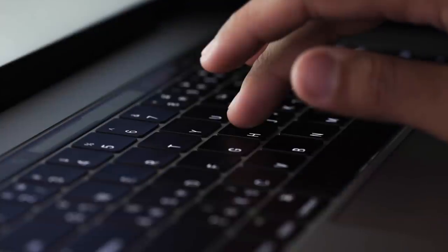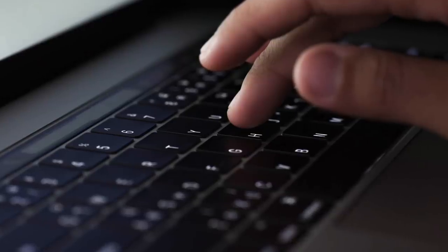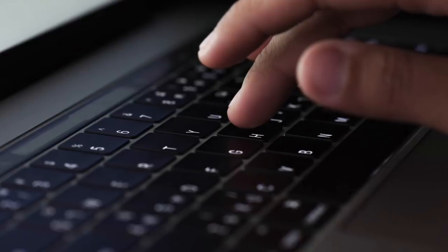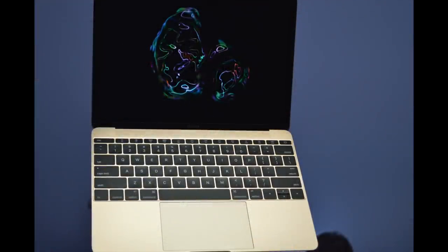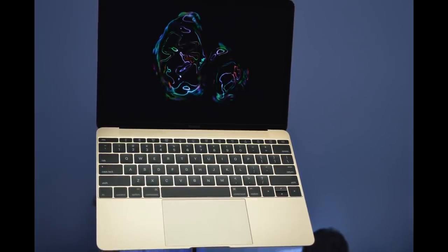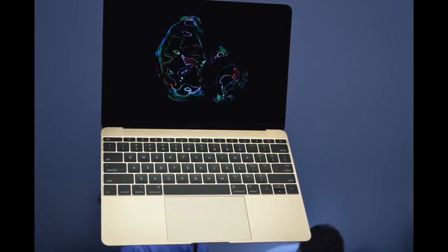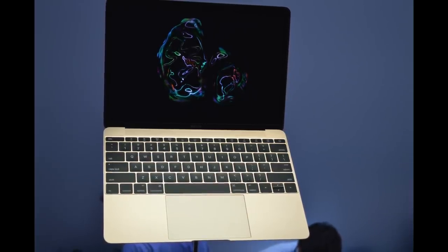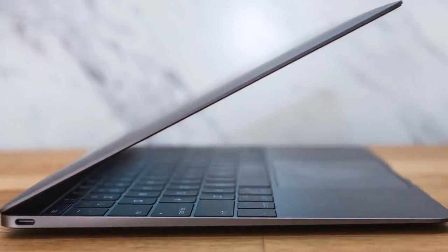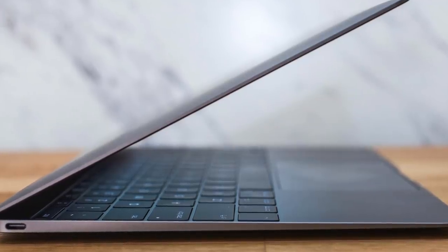I want to start off this video by providing some background information, because many of you probably don't know the story behind the butterfly keyboard, which is important in understanding why Apple is giving it up. It all started in 2015 when the 12-inch MacBook was introduced. Apple wanted the notebook to be the thinnest and lightest they'd ever made, and that's exactly what it was, coming in at half an inch at its thickest point and weighing just over two pounds — making it both thinner and lighter than the 11-inch MacBook Air.